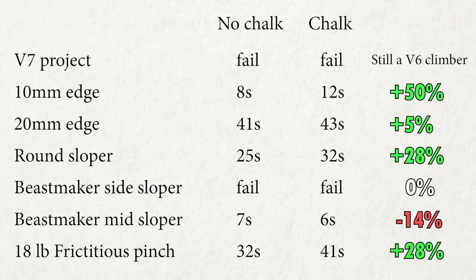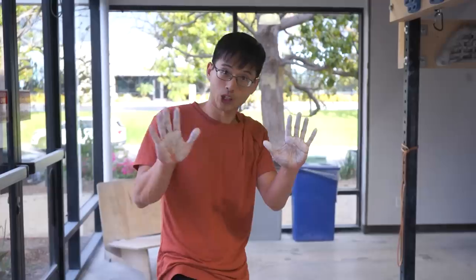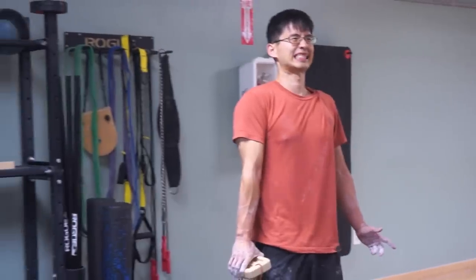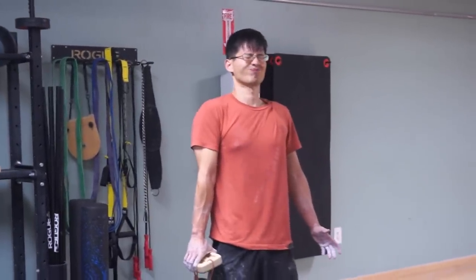In any case, I understand these tests aren't super scientific and there are a lot of variables. The subject is equal to 1, and maybe my body was simply in a better state on the second day, or maybe I subconsciously went harder because my mind assumed chalk should help. The conclusion is that I can't say for sure whether chalk is 100% helpful, but I can say there's a high probability that chalk helps in climbing.